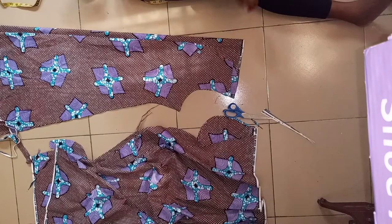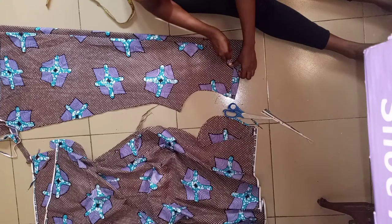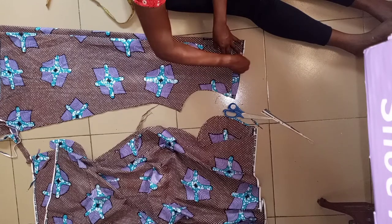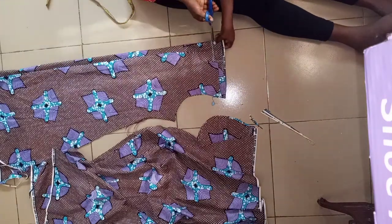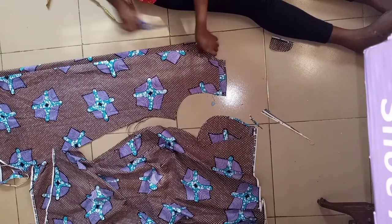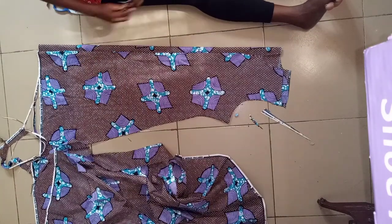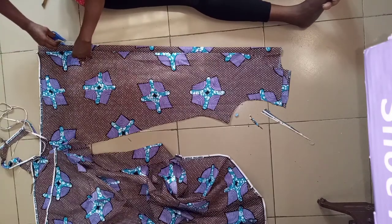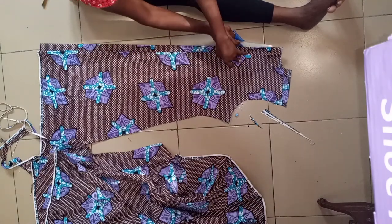The next thing I'll be doing is cutting my back neck. So here it is — give it the shape so that you cut it out. We've cut it out now. Then I'm going to open my back — just slit here and open it for your zip, measure it for your zip, and join it. And that is all.